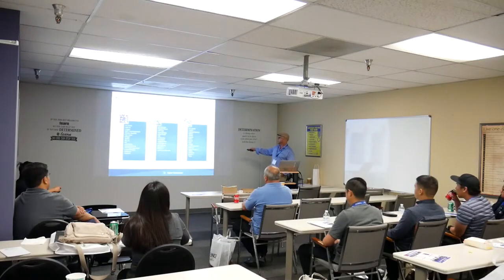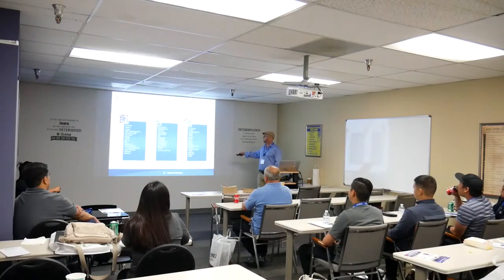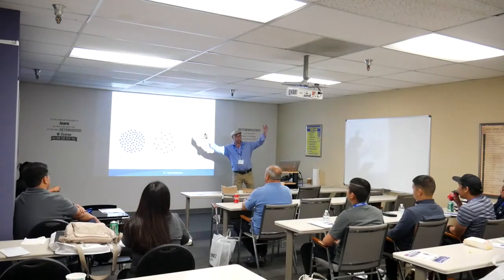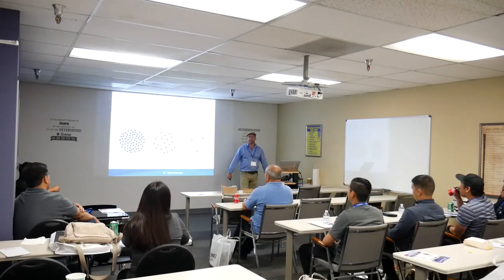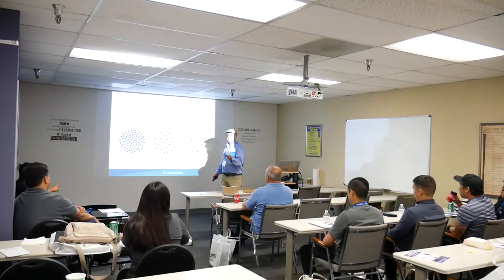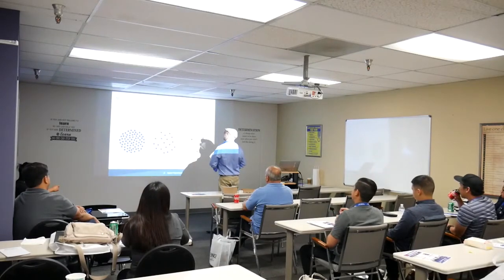We have customers worldwide — a multi-billion dollar industry between vacuum and leak detection. There's nothing you have from a computer to an iPhone to water quality without using vacuum. Multiple customers across industry, automotive, heavy industry, energy and utilities, medical and pharmaceutical. Now we get into the physics.